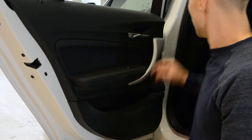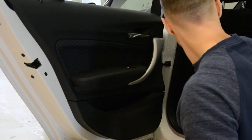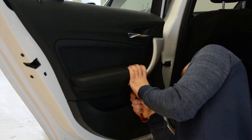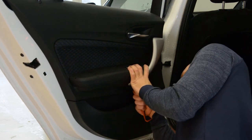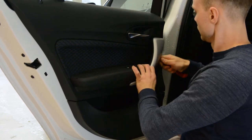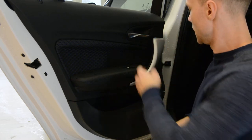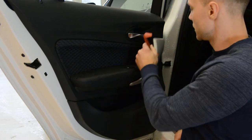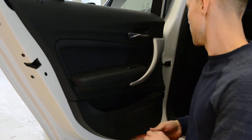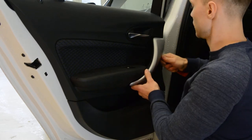First, under this trim you will have two screws. Start with the bottom, with the plastic removal tool. All the time when you remove these trims, don't start with this side because you can damage here and people will see. But if you are doing something under this, it will not be a problem.